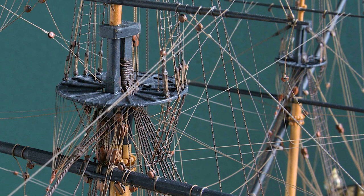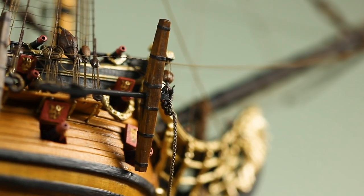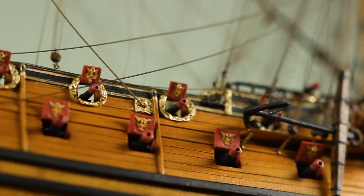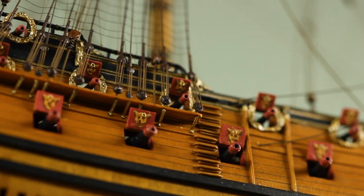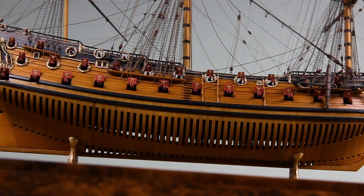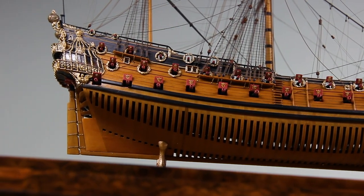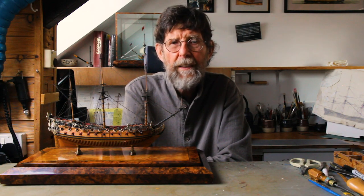He also introduced me to Richard Ensor, who informed me that his book The Restoration Warship was shortly to be published. This book deals with the Lennox, a sister ship to the Hampton Court, and also incidentally to the Anne, the subject of the first video in this series. The book, as a result of 20 years of research, deals with the design, construction, and career of the Lennox.